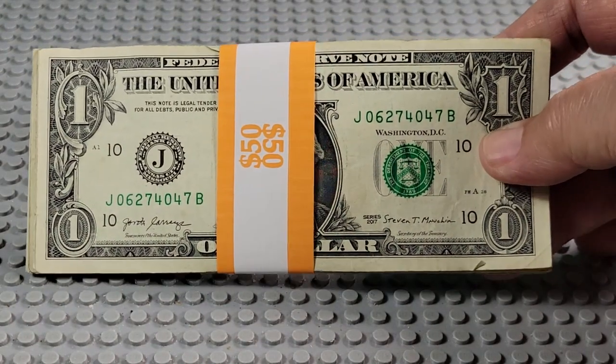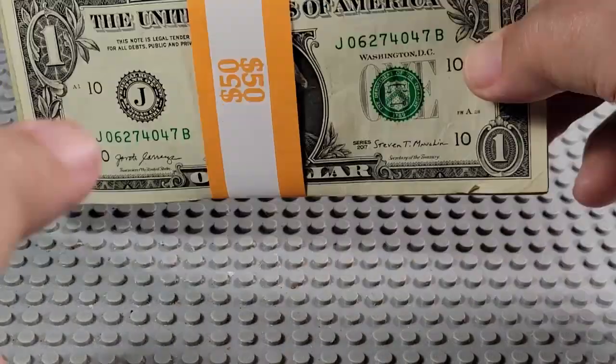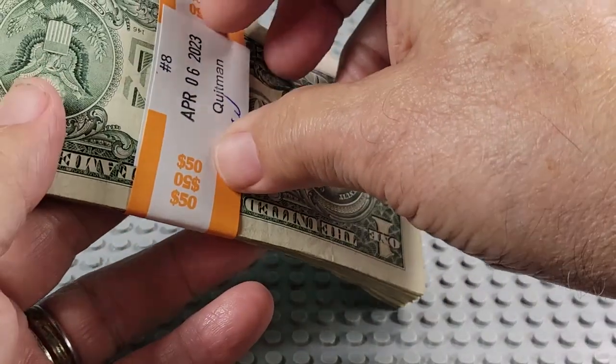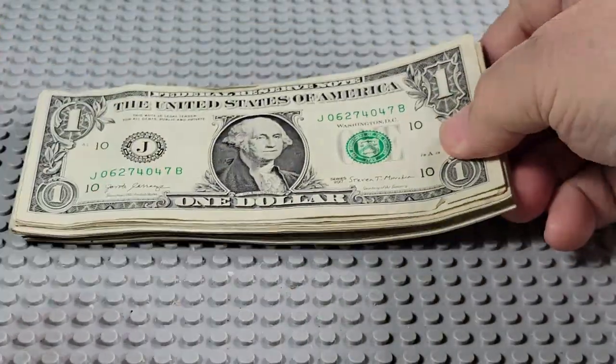Today we're going to open a pack of 50 $1 bills. We're looking for errors, star notes, and fancy serial numbers. Let's see what we can find. There's my bills.